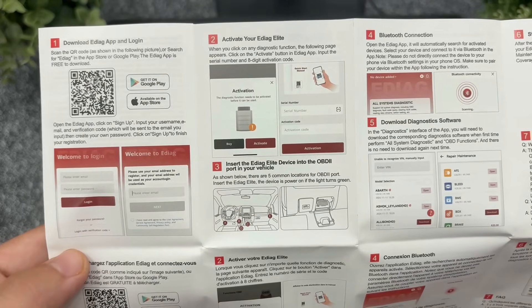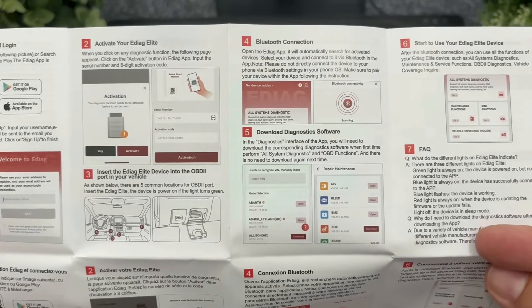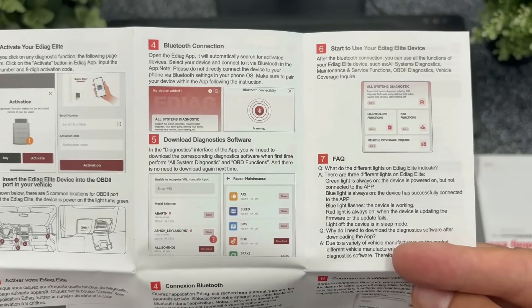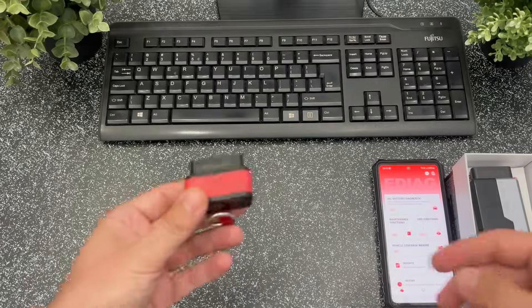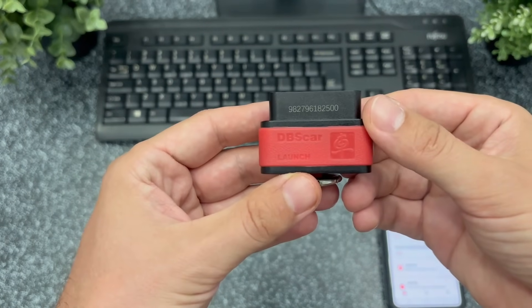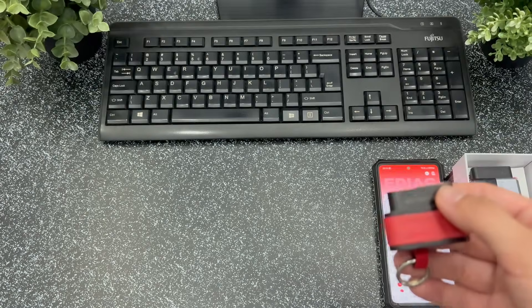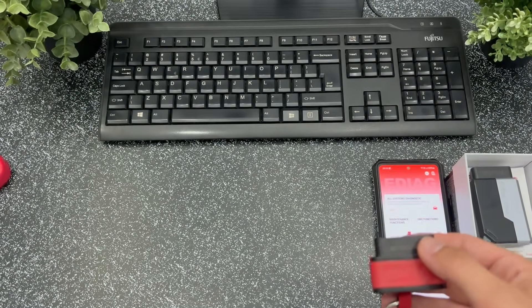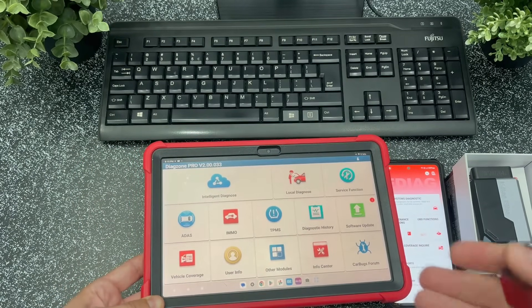I fast-forwarded the unboxing of the product to save time. Installing the app is very easy and guided with step-by-step tips, so I will skip that part. I personally used this OBD2 car adapter from Launch which cost around 300 euros, with the Dyag Zone software for which I pay an annual subscription equivalent to one King Bolan Elite tester, so I didn't have very high expectations from this product.